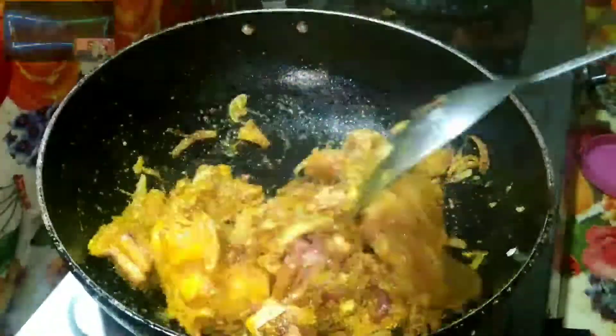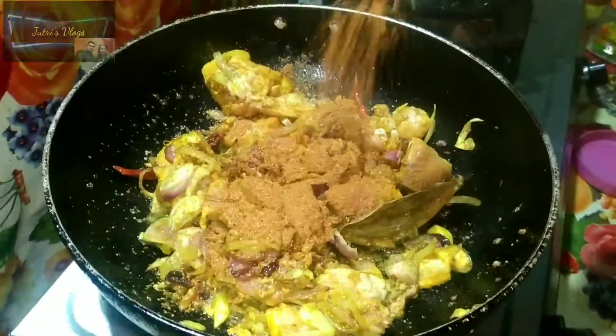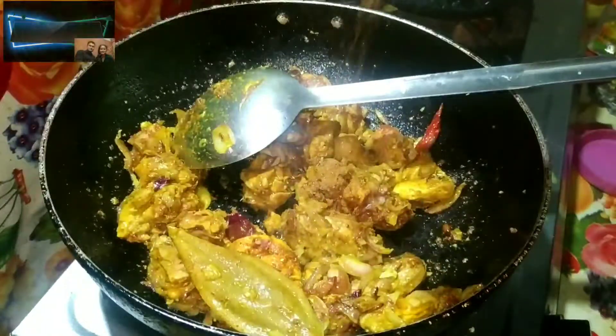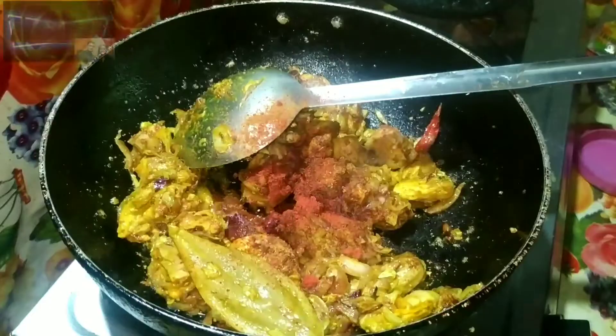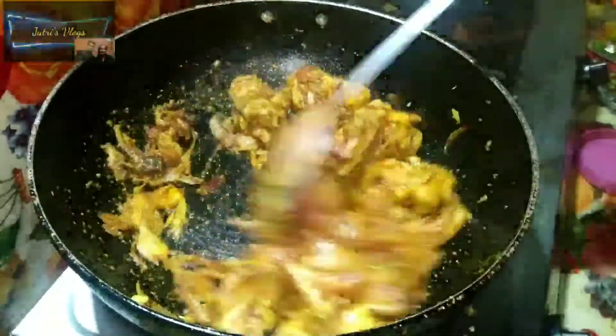Now, we will use the corn. We will cook the corn with the chilli, sweet chicken.